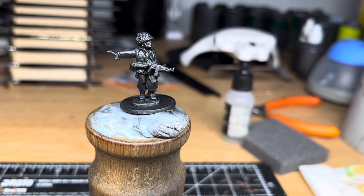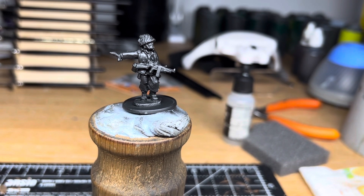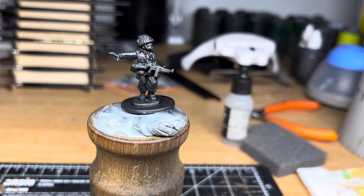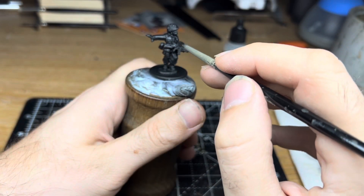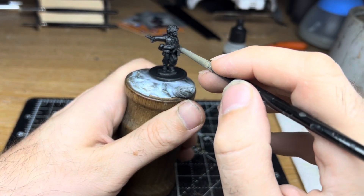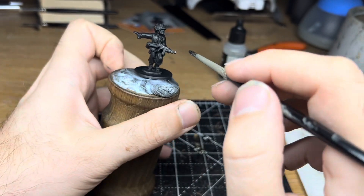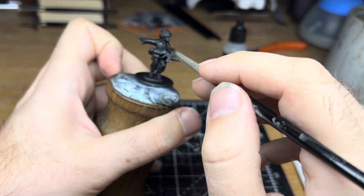I saw that I had a few Artisan Designs 28mm miniatures left over from a painting project a few years back, and found this US Airborne miniature whilst rummaging around my collection. Artisan Designs, in my opinion, make some of the best World War II miniatures out there — loads of detail, especially in the faces and expressions, and the weapons too. It just makes the painting process so much more enjoyable.